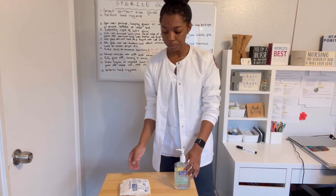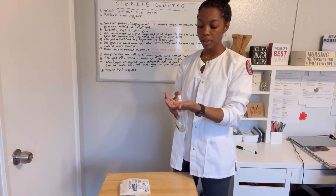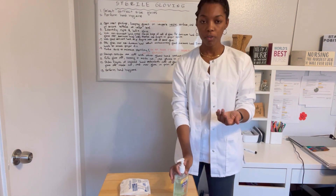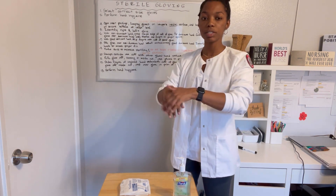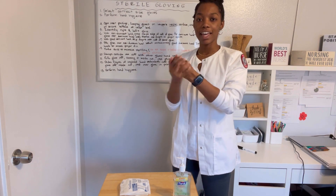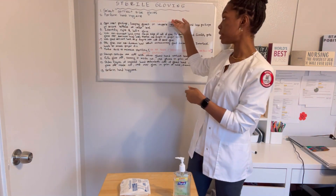My lab kit for school came with a 7.5, so that's the size I'm going to use. You're also going to want to perform hand hygiene — hand washing is very optimal, but for the purposes of this video I'm going to be using Purell. Just make sure you get it all in there, and then after performing hand hygiene you can begin with glove application. So we're going to open up this package.